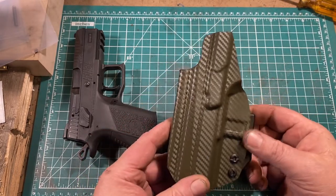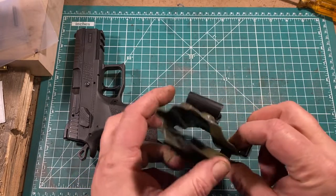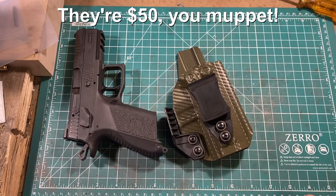Altogether it has been very comfortable. I've been wearing it pretty much non-stop and I like it a lot. The kicker is that these are $60, which I think is a very reasonable price for what you get.